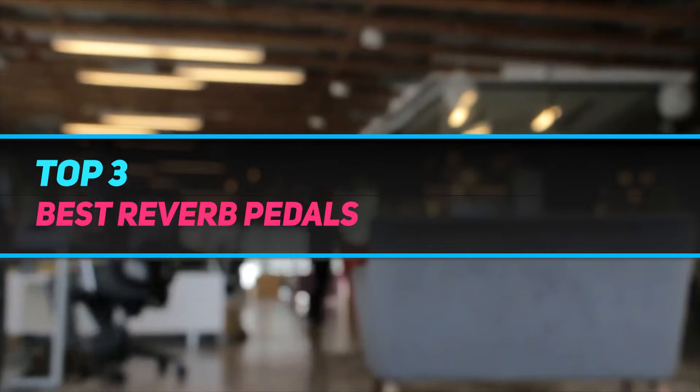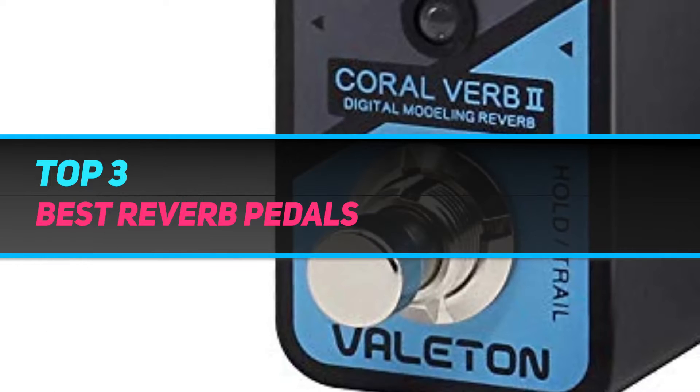Hi guys, welcome back to my channel. In today's video, we're going to check out the top 3 best reverb pedals.